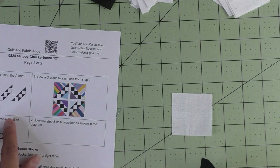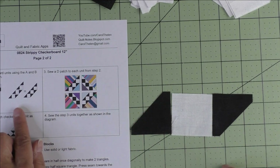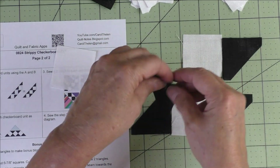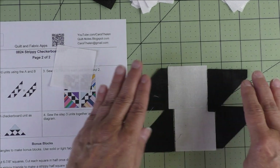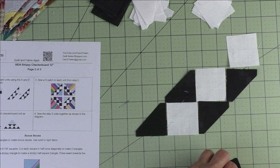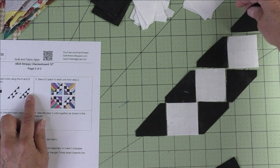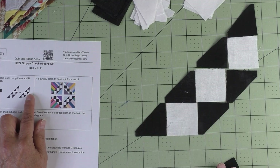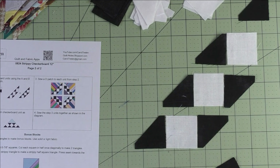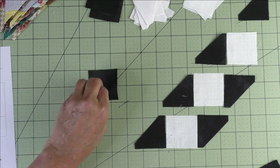Take the white square and, keeping the diagram in front of you, piece the units together. Then you'll piece two of these the same way, and they'll go together like this, with one more unit going on top. The small triangle goes at the top like this. Break it down: make two of these, press your seams open, and make one single unit, pressing seams open. For the black squares, do the same thing — everything is just reversed.